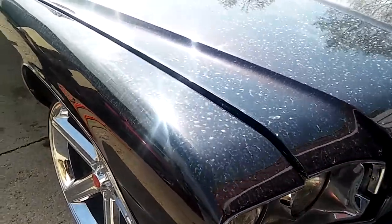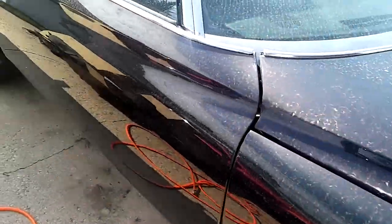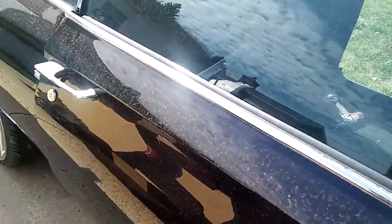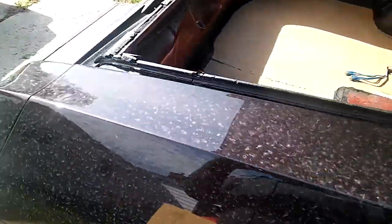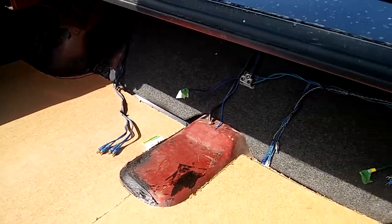Alright y'all, I got another one finna touch down — this is a Buick Centurion. I'm finna do a complete trunk in here, so y'all see how it is now. I ripped all the old music out.